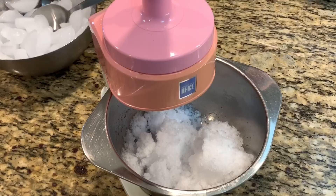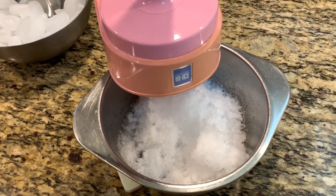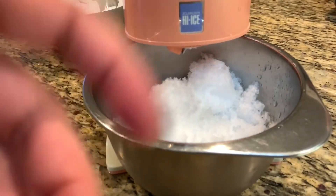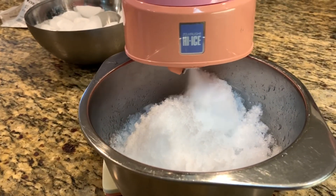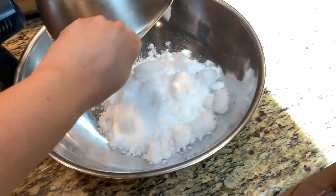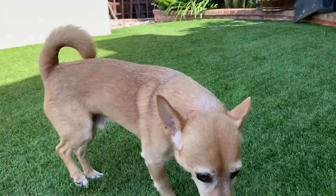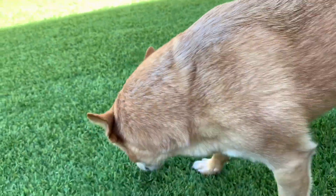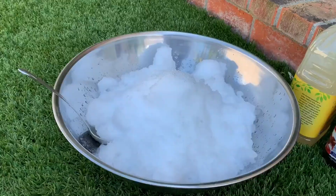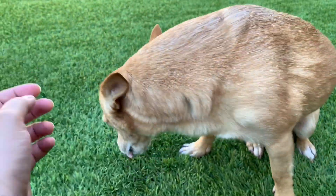Snow. Wow! Bless you! Hi! Okay, good boy. We got our snow, we got some drinks to make later, our cup, and a friend.